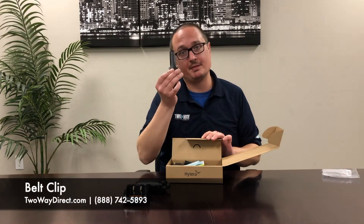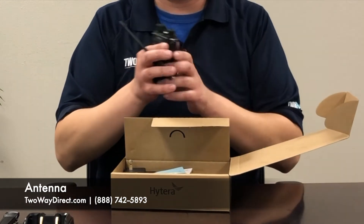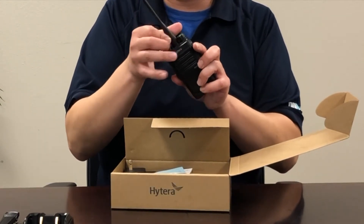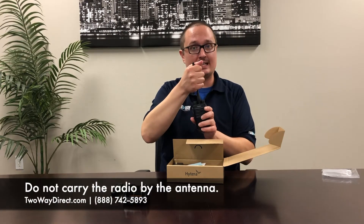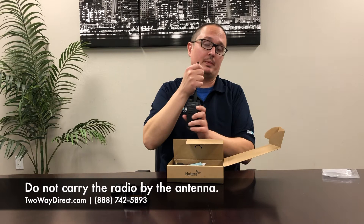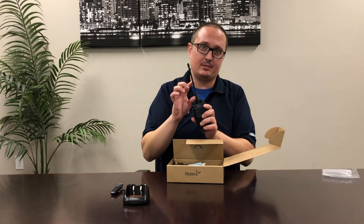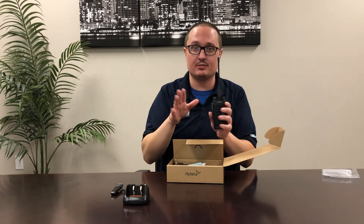So what else comes with it? We have the belt clip, and we also have the antenna. What you're going to do is screw the antenna right on top. Now, one thing you want to make sure with the antenna — you never want to carry your radio by its antenna, you never want to whip it around using the antenna. If anything in this coil gets damaged, it's going to lose a ton of power when it's putting out its radio signals.